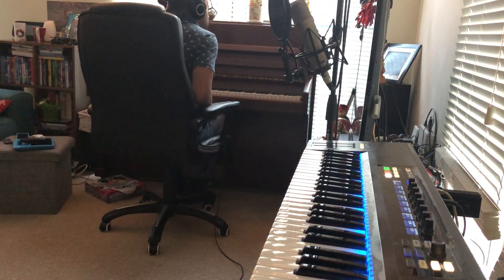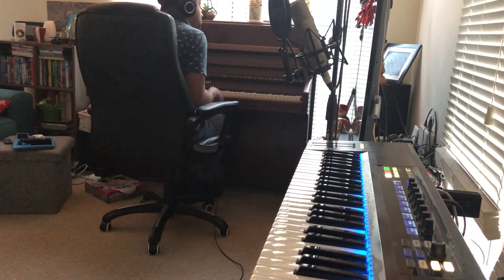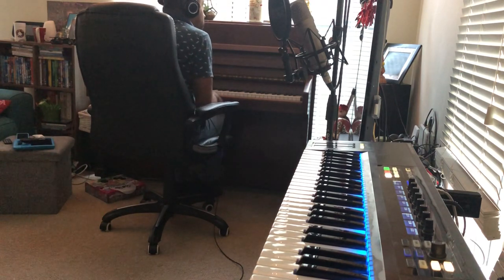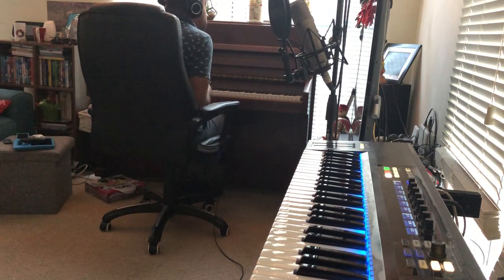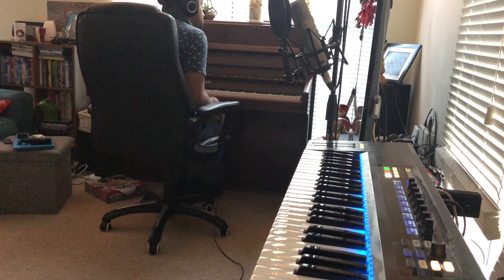Good morning. Why on earth am I over here, I hear you ask. Well, I had a very strange idea this morning — an idea to use the clock very quietly. You won't hear it in the mix necessarily, on the AND beat of a track I'm writing at 120 beats a minute.